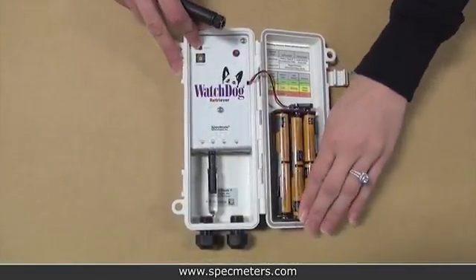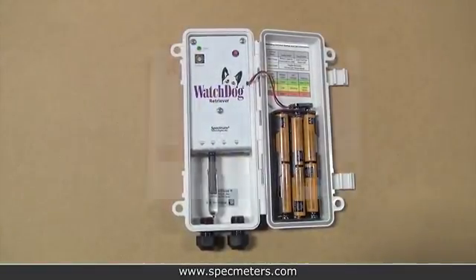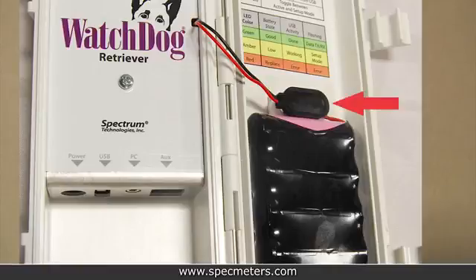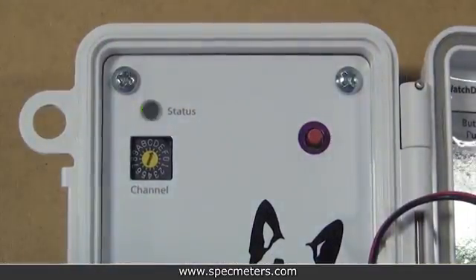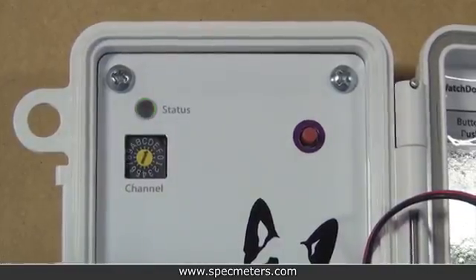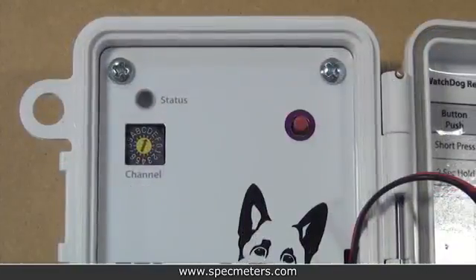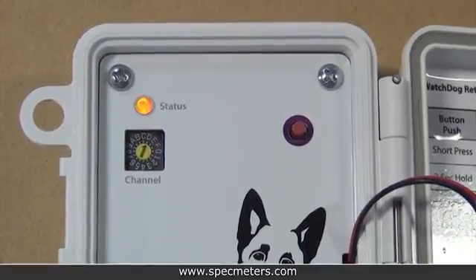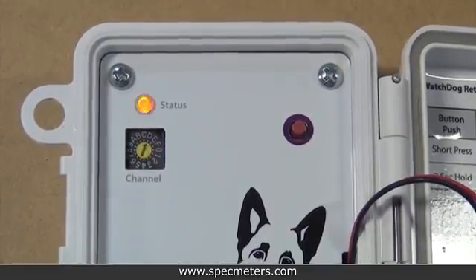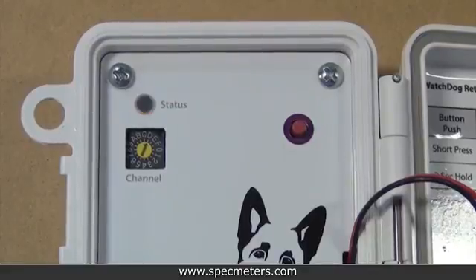Go ahead and put the batteries in the retriever. If you have a rechargeable battery pack, connect the battery using the snap connector. It will blink green quickly while powering up, then blink amber to indicate that it's on and in setup mode. The retriever will stay in setup mode for four hours, then switch into active mode automatically to save battery life.